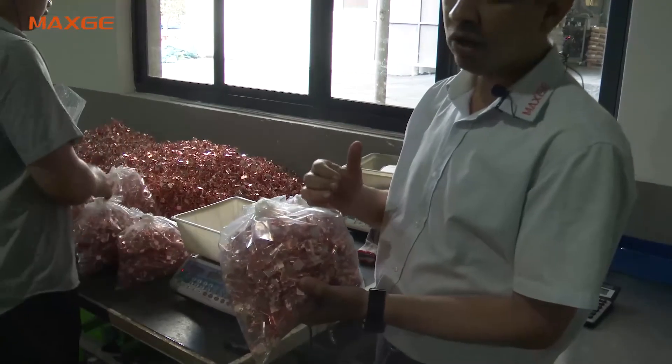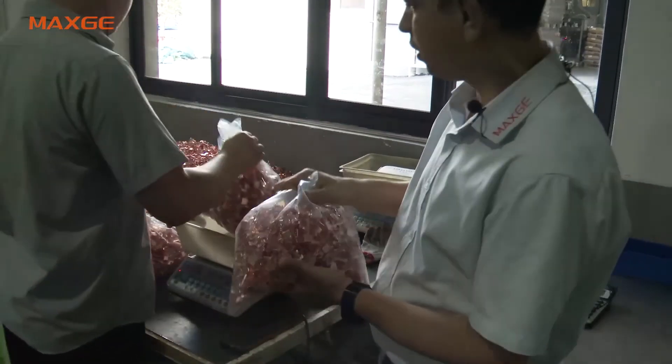These bags go to our welding workshop warehouse, and from there they are picked for the automatic spot welding. With this, I have now shown you the injection workshop and the stamping workshop of Max G Electric. Thank you.